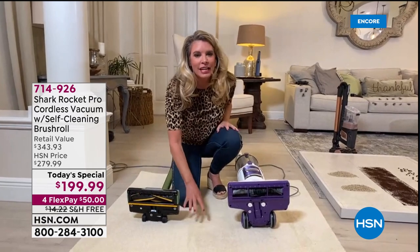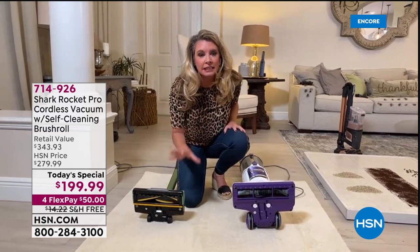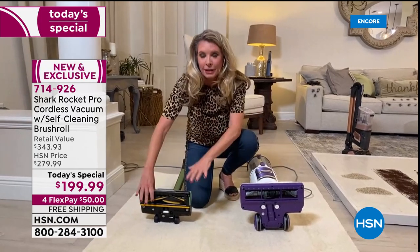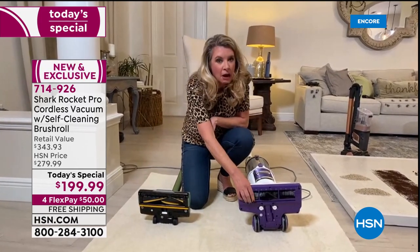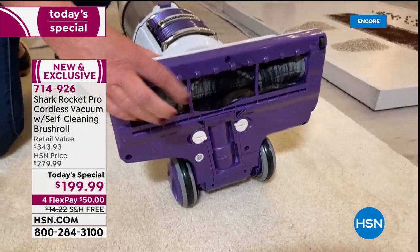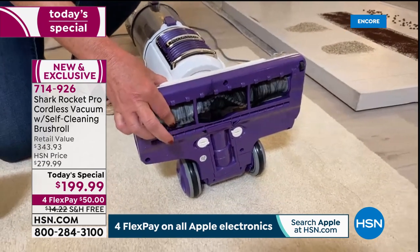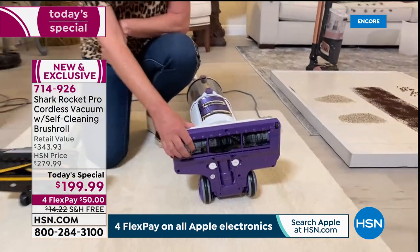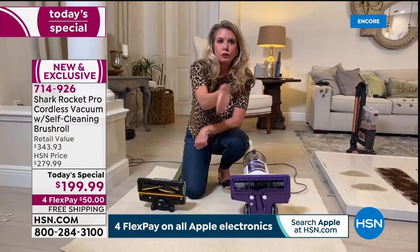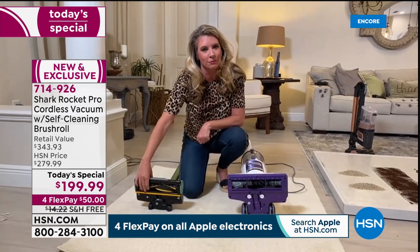Every single time it's on it gives you the clean you expect from Shark. Ask yourself: does your vacuum clean itself? It's never just hair on the brush roll — it's fibers, pollen, dust. When you vacuum the living room and take it to the family room, you're transferring all that. The best way to clean is always with a clean brush roll.